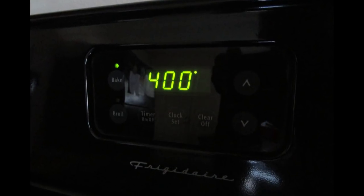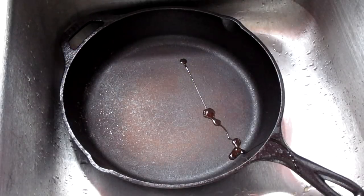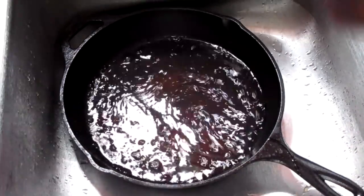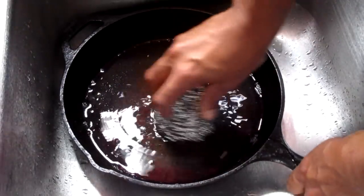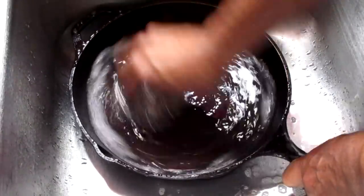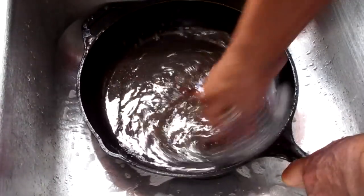Preheat your oven to 400 degrees. I've added one teaspoon of dish detergent in my cast iron skillet. We're going to fill it with one cup of warm water, and I'm going to take my scouring pad and rub it along the bottom of the cast iron skillet. Make sure you go all around the sides and along the opposite side of the cast iron skillet as well.